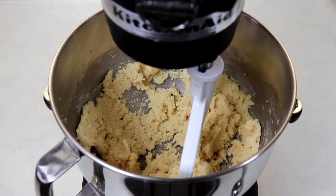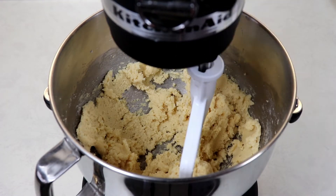Our dough is ready. Now with a small ice cream scoop or a tablespoon — two tablespoons is totally fine as well — we are going to roll out some dough balls, then roll them in the cinnamon sugar that we have prepared, and place them on our baking sheet.